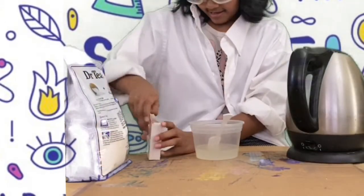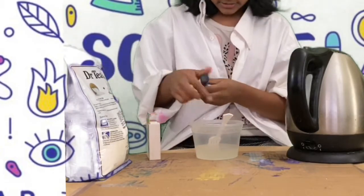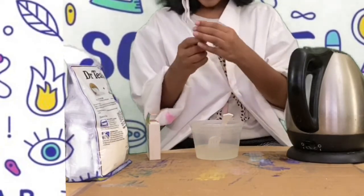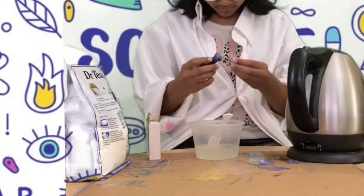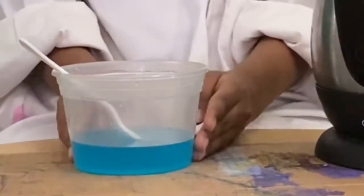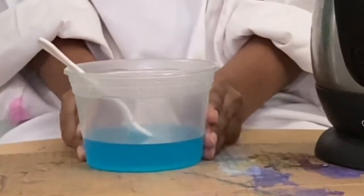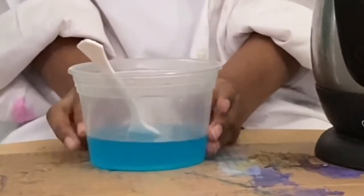Now I'm going to mix it until it all dissolves. Now I'm going to put some drops of food color into the dissolved mixture — I'm just going to put one because I want light blue. Now I'm going to put this in the freezer for 2 hours and 30 minutes, and a little bit more than that until it starts crystallizing.